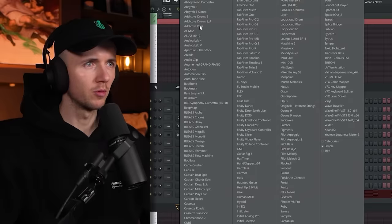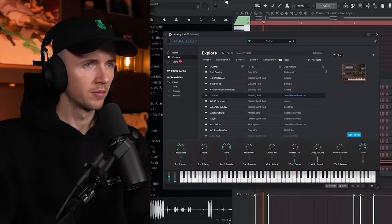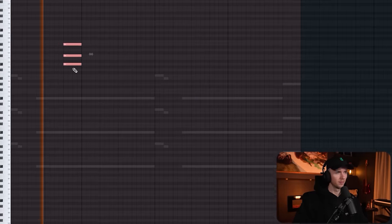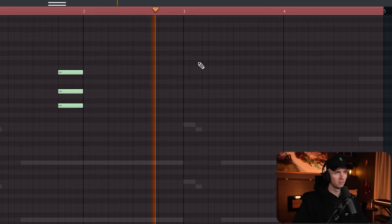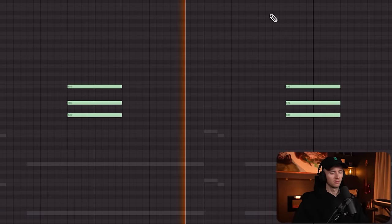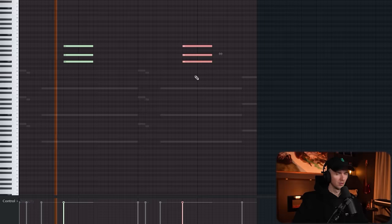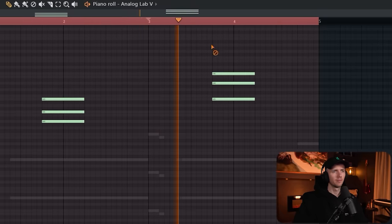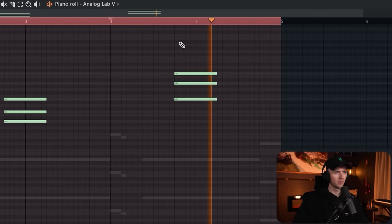I'm thinking we need some kind of pad, so we'll pull up Analog Lab. I like the sound of this one — maybe we get a Juno. That sounds more west coast. We'll try pitching this one up an octave, like this one down. Yeah, maybe there. All right, we'll take Analog Lab again — I'm thinking we get some sort of Rhodes.